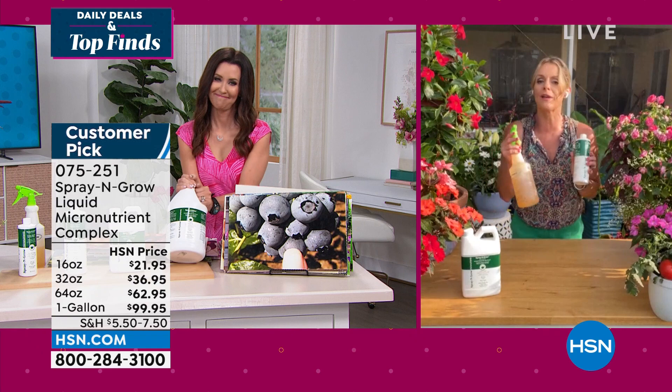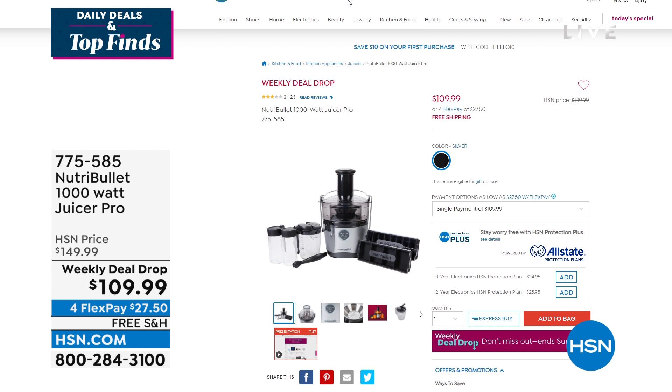We've got so much for you — you can always shop on hsn.com. We just launched a new thing where we're doing weekly deal drops every Monday. Midnight it launches, and while supplies last until the next Monday midnight. That's $27.50 for NutriBullet — this is the 1,000-watt juicer pro.